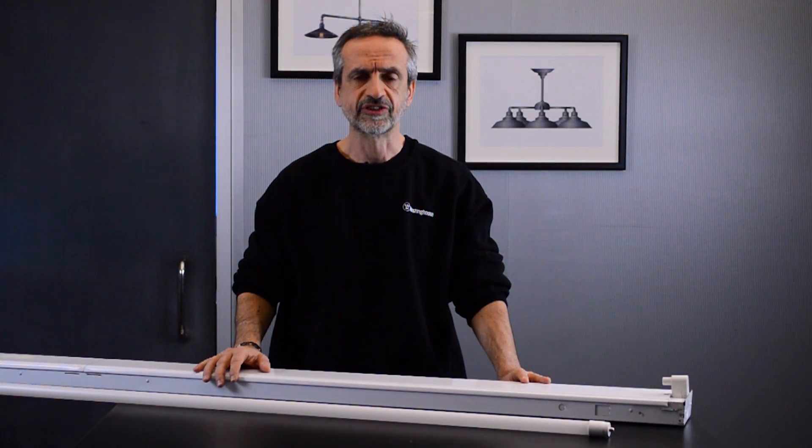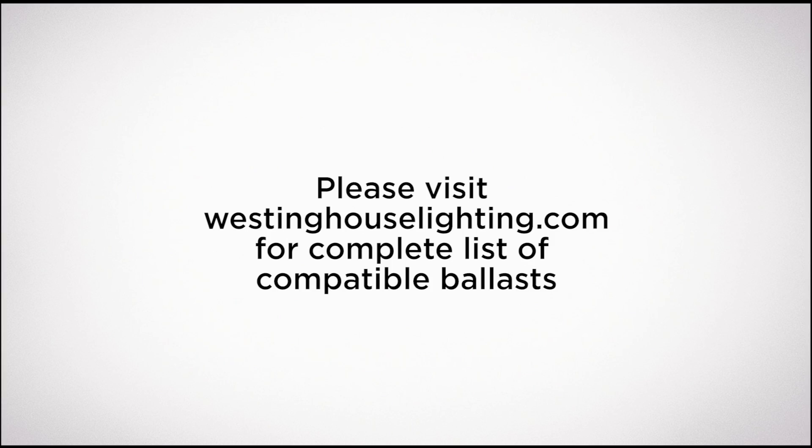The easiest way to enjoy all the benefits of an LED bulb to replace a fluorescent is to use direct-install LED bulbs. Since direct-installed TLED lamps utilize a fluorescent ballast, please make sure they're compatible with each other.